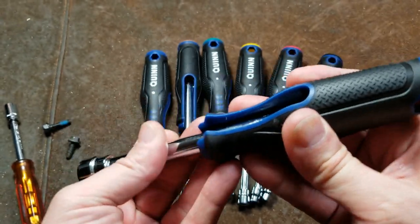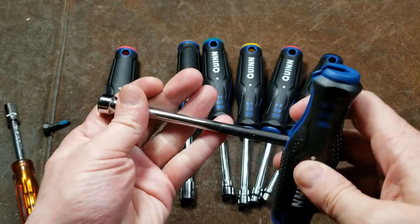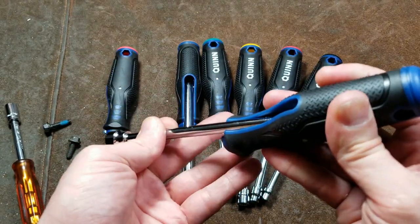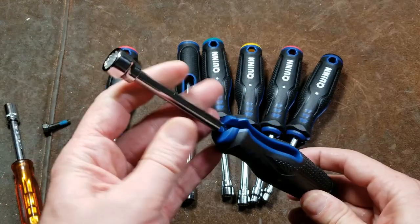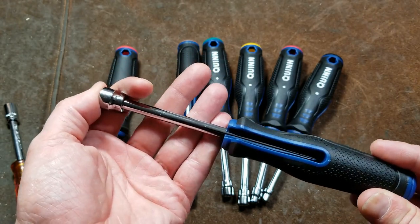Finally, even though I do like the T-handle flip-out feature a lot, these always seem like more of a disappointment to me because I don't like the way the spline drives work, although these would be great as just a metric set.